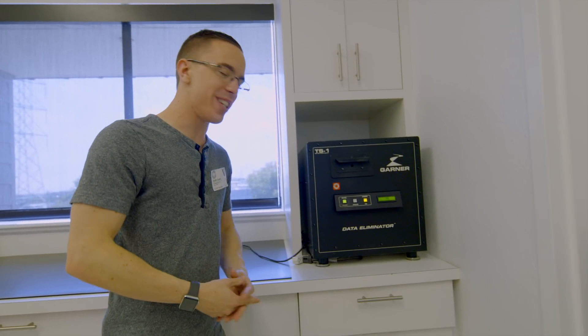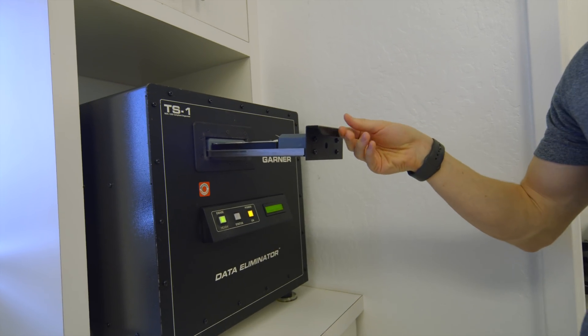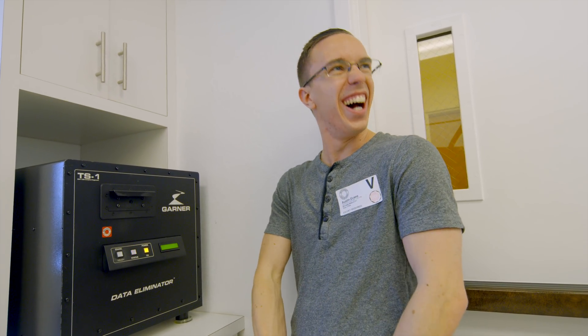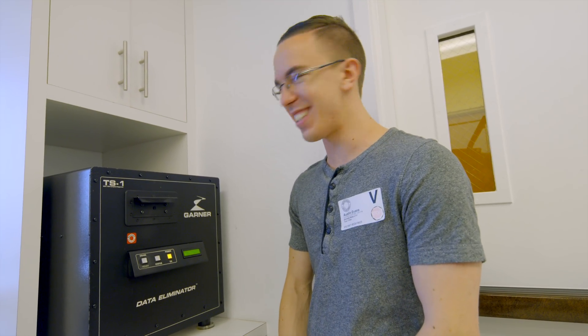Once they're done with a drive, before it's recycled, they make sure there's absolutely no chance of any data remaining. There are a couple of fun tools for that. First is the degausser, which essentially just EMPs the drive. Say goodbye to this drive — it's about to be degaussed. Just push it in. I'm sure this isn't cheap — literally everything in here looks expensive. Erase successful, remove media. It sounded like a bomb went off.